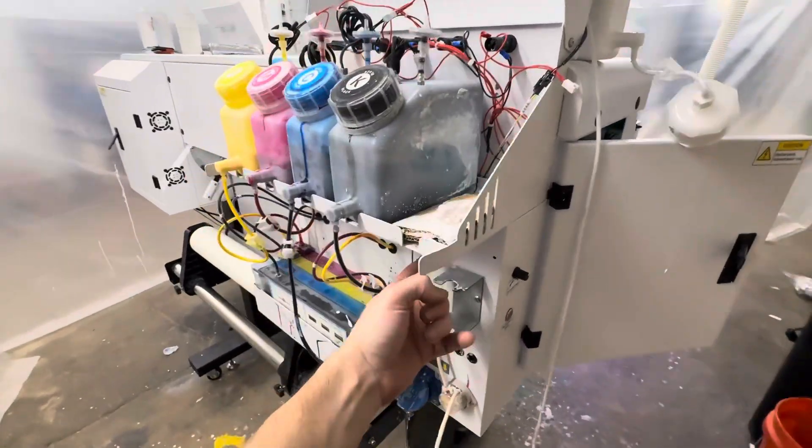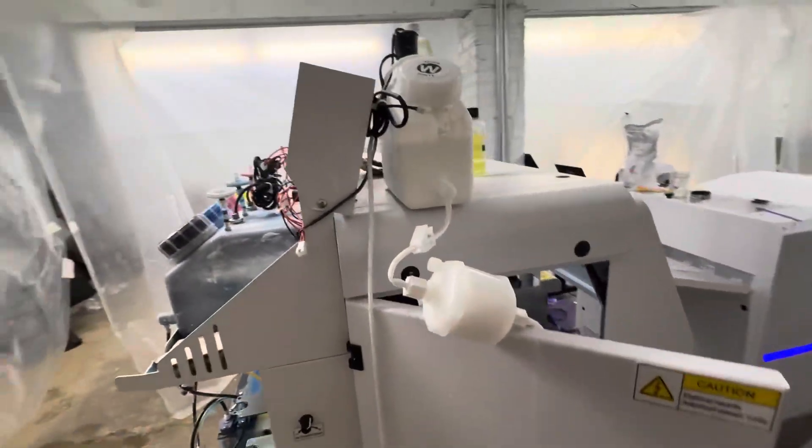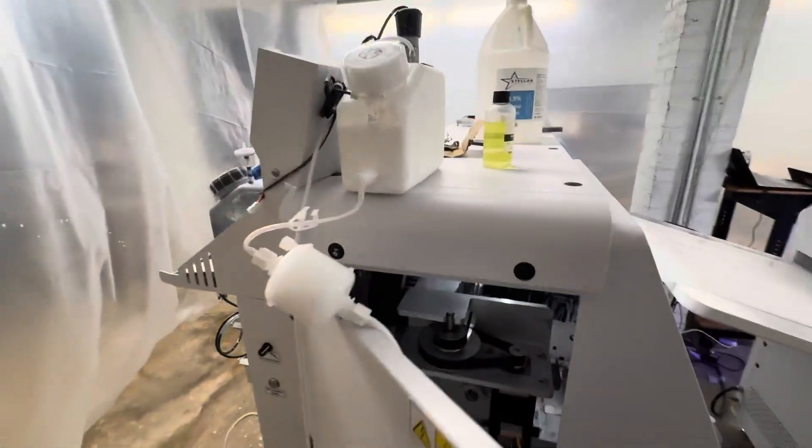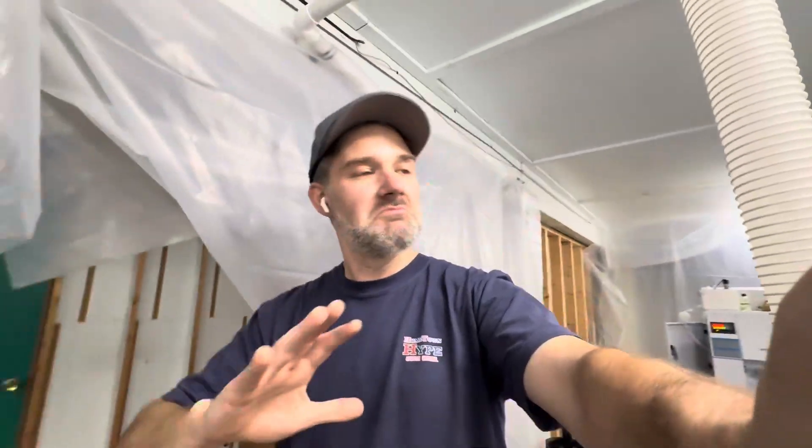I could just drill new holes right here, but honestly this is working fine and I like the increased elevation of it. Ever since doing that and changing that one little thing, it's been a completely different experience working with the DTF printer — everything just works as intended.